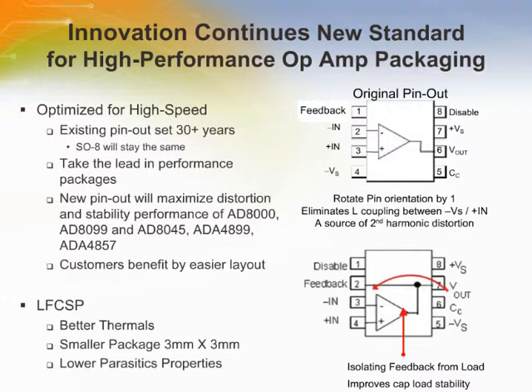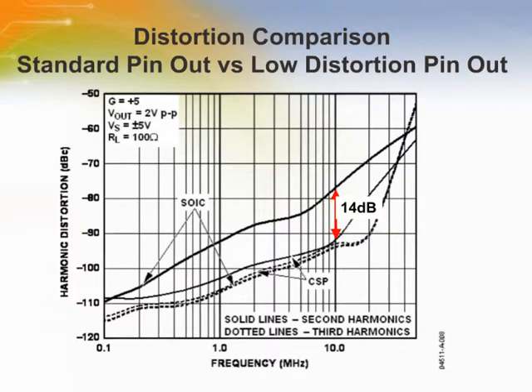InterSol has already released a product in the LFCSP package and pinout. These packages also feature an exposed thermal pad which helps get the heat out of the package and keep the junction temperature down. This graph shows the same part die in both the SOIC and LFCSP package. As you can see, the part in the LFCSP package with the new pinout has a 14 dB better second harmonic distortion at 10 MHz than the SOIC.